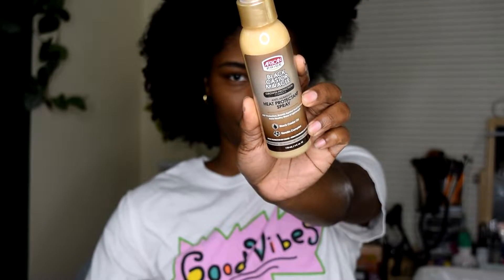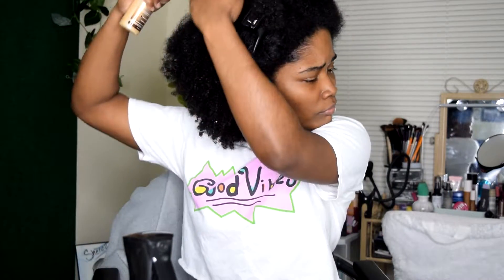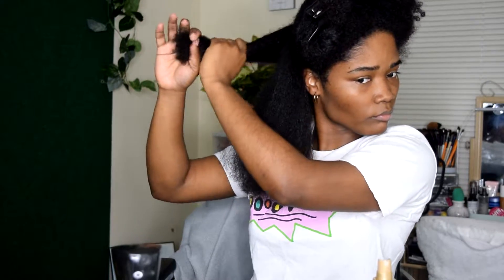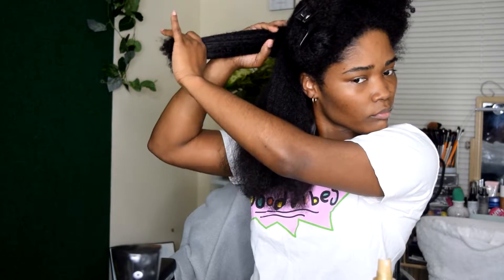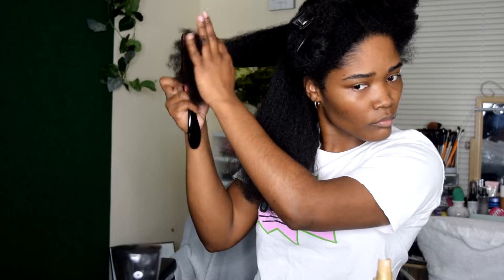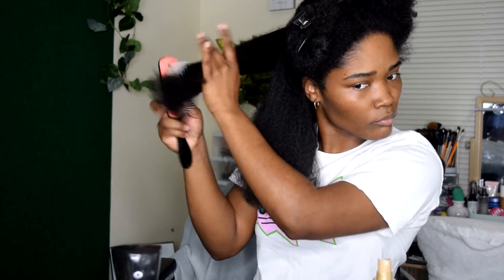On freshly washed and deep conditioned hair, I take the anti-humidity heat protectant spray and spray it all over my strands. This heat protectant is supposed to protect up to 400 degrees, shields against heat damage, adds healthy shine, and is lightweight. It has both black castor oil and a keratin complex.